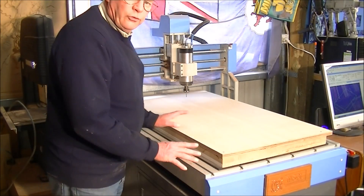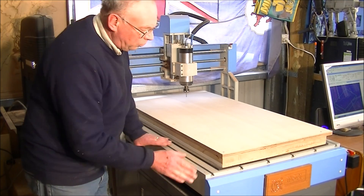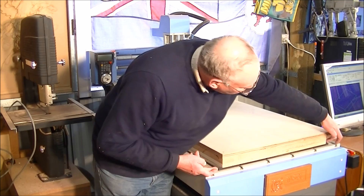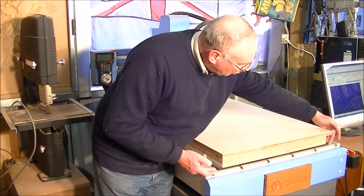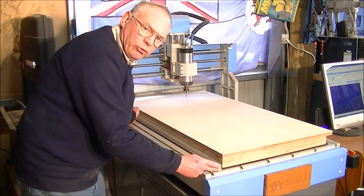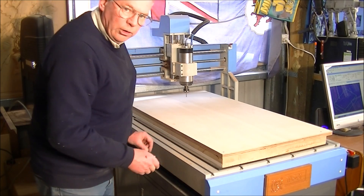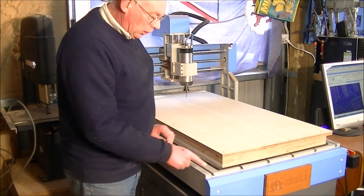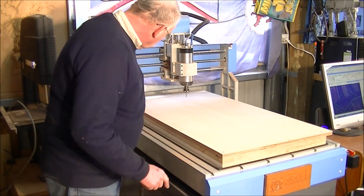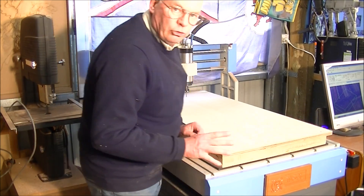This CNC router is a 6090, which means it's 600mm working envelope across the machine and 900mm in the Y, down the machine. You can see this black area is roughly the full area that the machine will machine.